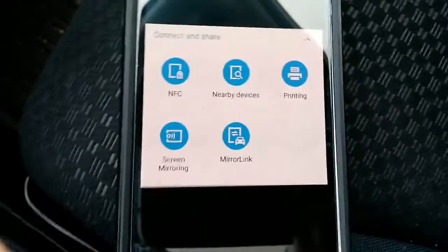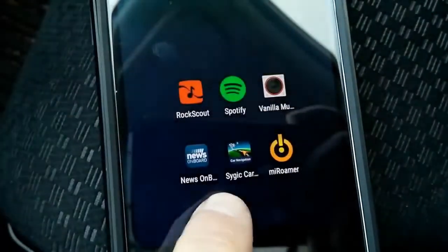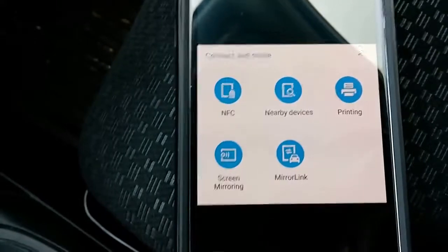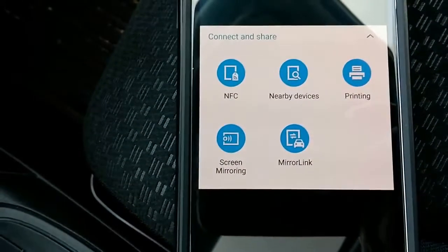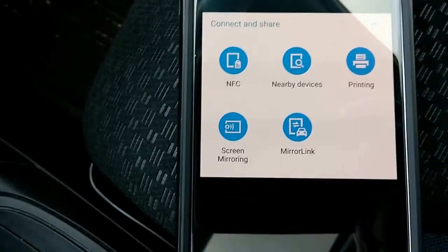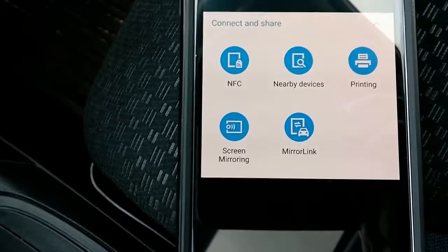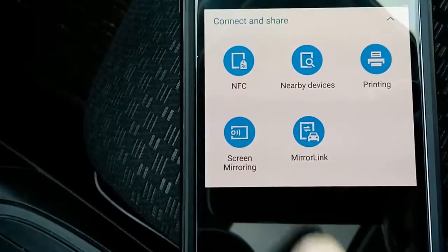The next thing you want to do is ensure that your phone has MirrorLink. MirrorLink is not an app that you can download — it's built into the phone. So if your phone doesn't have it, you won't be able to sync up with the vehicle via what I'm showing you. There are some other things out there, but MirrorLink is really what's been designed to work with this phone, with this car.